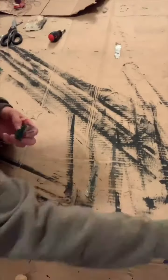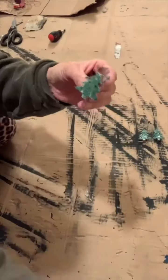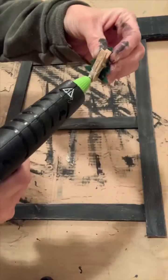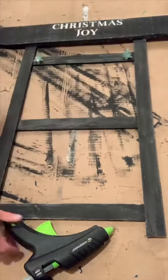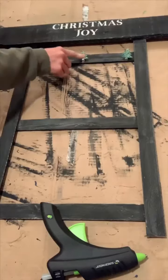I found this garland from Dollar General for a dollar, and it had a string of Christmas trees with a clip on the back. I painted them with a little bit of white, just dabbed right over them, and then I glued them across the boards.